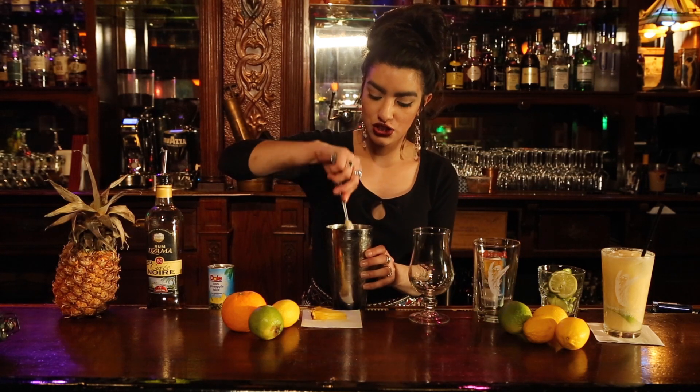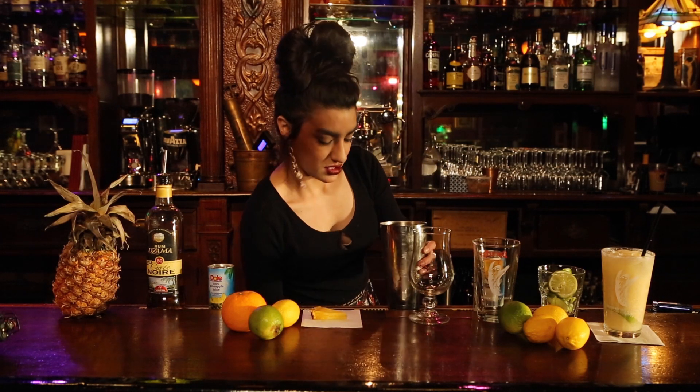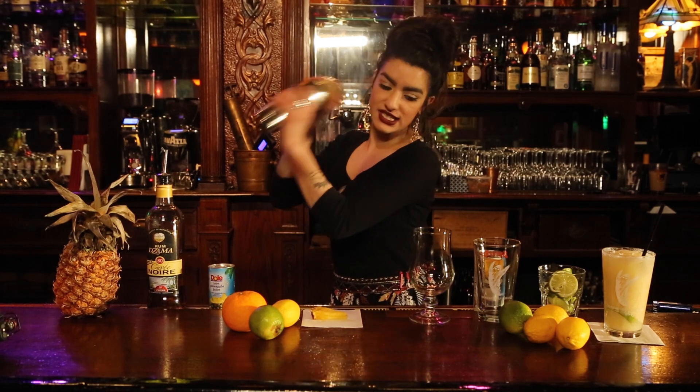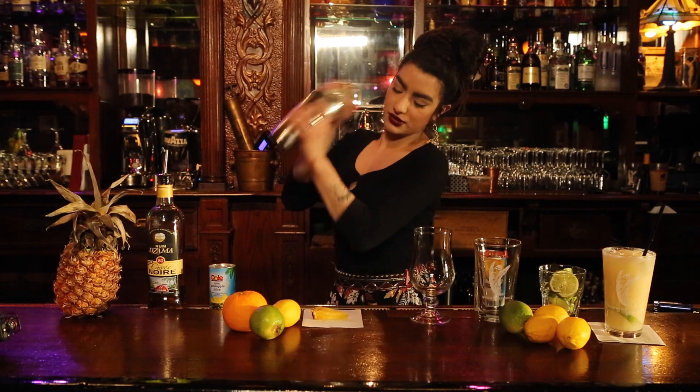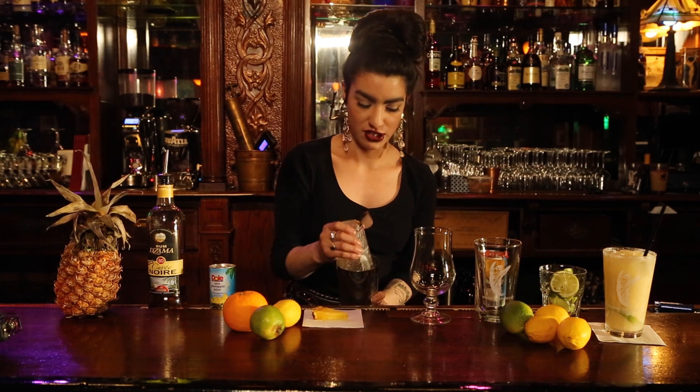Then you're just going to stir it a little bit. Get a fresh pint glass to shake in and make sure you shake it vigorously. Oh my god, very vigorously.